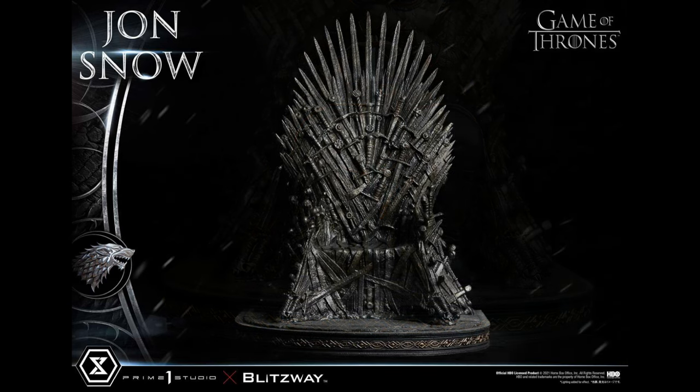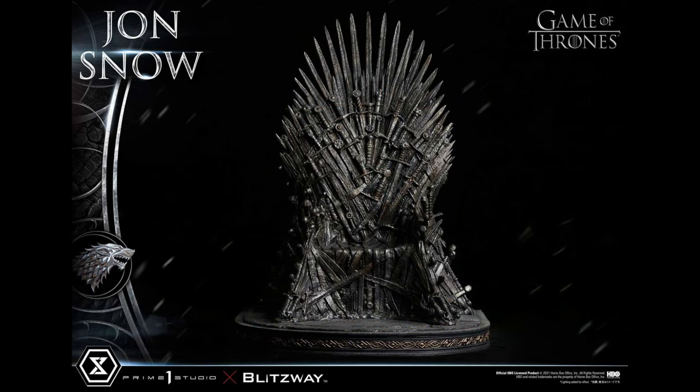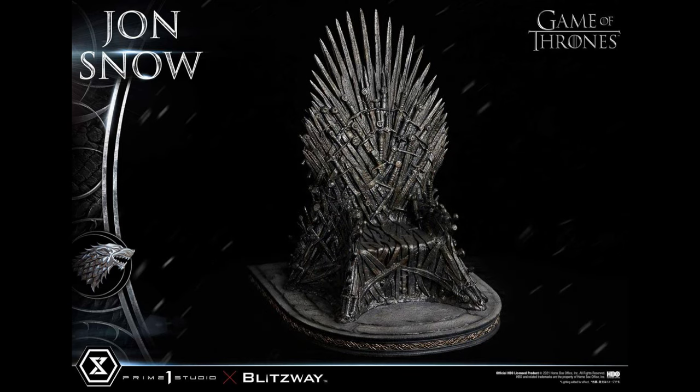The base has that kind of Lord of the Rings feel to it that I love. You can also see Jon Snow off the throne — you could display just the throne on its own if you're a fan of the Iron Throne specifically, which would be a really cool option. It looks great from all angles. I said round earlier, but it's actually more of a rounded front with a flat back, so it's going to take up less room than I initially thought — that's a big hit for me.